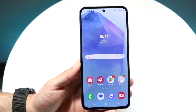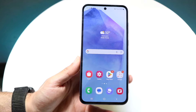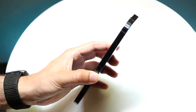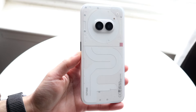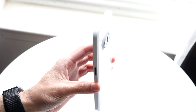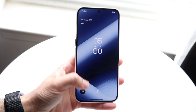Well everyone, it's time for us to take a look at the Samsung Galaxy A55 and see how it compares against the Nothing Phone 2A and see which phone is a better one for you. They're both roughly around the same price on Amazon. If you want to pick up either one of these phones, links are down in the description — you can get them from there and help support the channel.